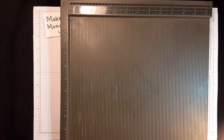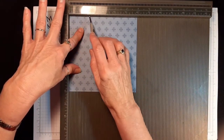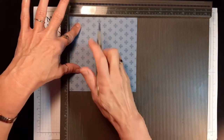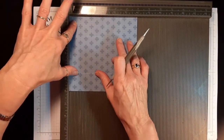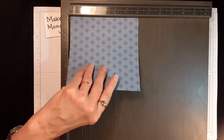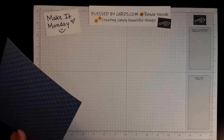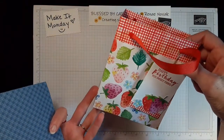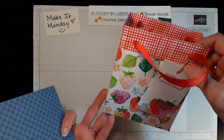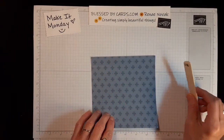Bring your other piece of designer series paper in, put it up in the corner, and score it one and a half, one and a half, one and a half, and then three-fourths. Each bag depends on how big it is — on the 12x12 you're going to score three sides at three inches and the top at one and a half. On the medium bag that started with a 10x10 piece of paper, you score two and a half on three sides and one and a quarter at the top. All of the directions for each bag are exactly the same.